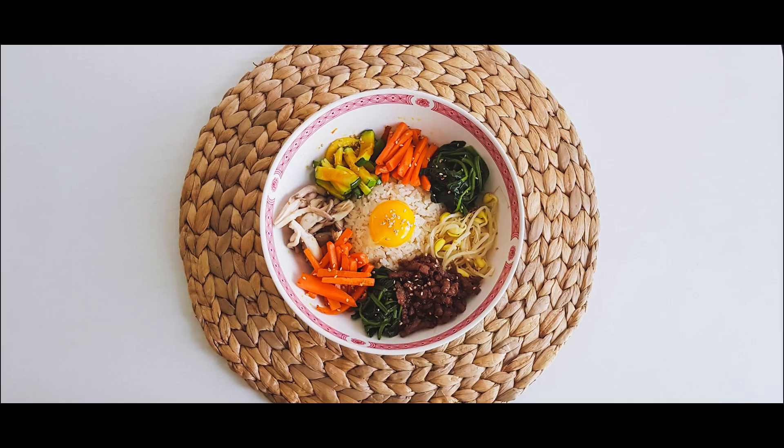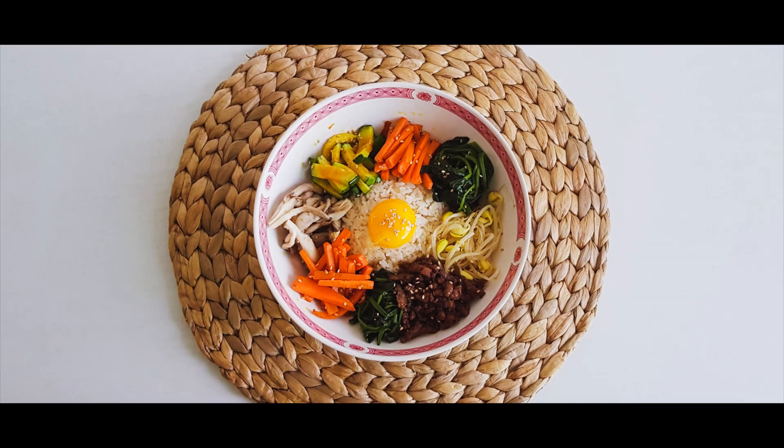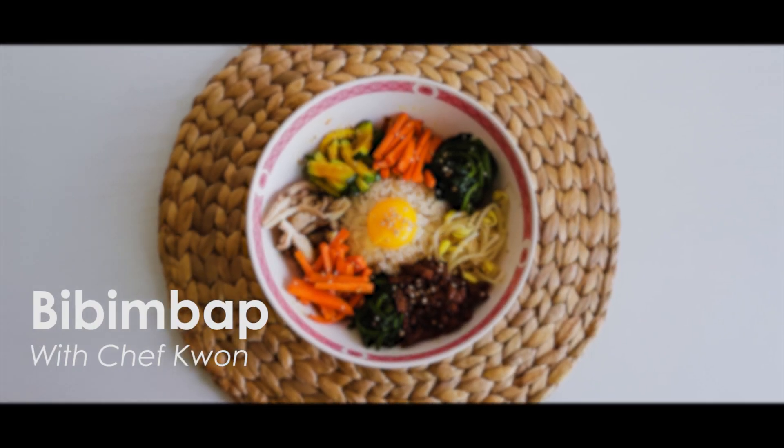Welcome to Kwon's Corner. Today I'm gonna teach you how to make Bibimbap, which is Korean mixed rice.